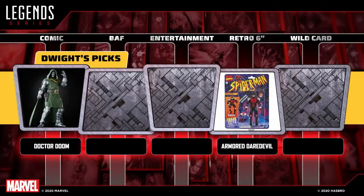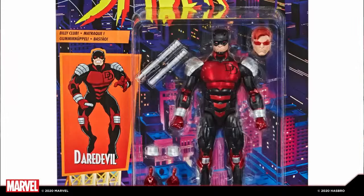Back to Dwight, who jumps over to retro-carded figures and goes with Armored Daredevil. We've done a few Matt Murdocks over the years, but that nineties card has a very strong passion from their lead engineer on the line. It was really cool to do something so ridiculous — beautiful with the blacks and deep metallic reds of his armor. It looks awesome on the retro card. Shout out to the engineering team — the lead engineer is one of the most important people on the Marvel Legends team.